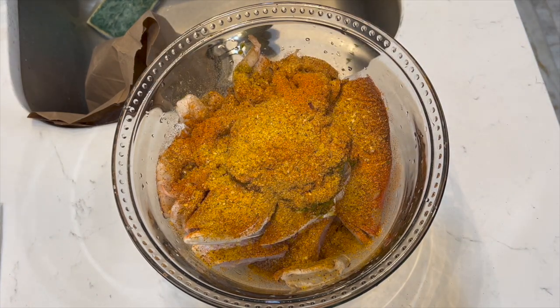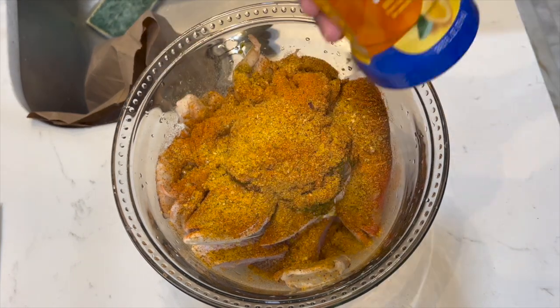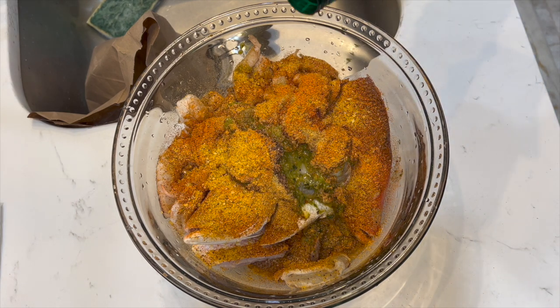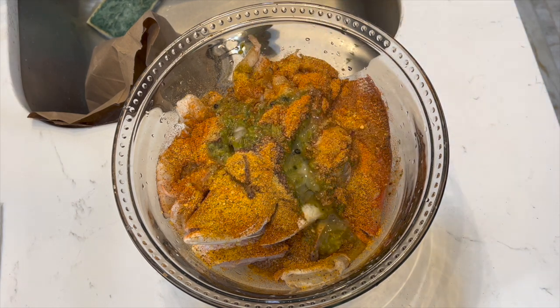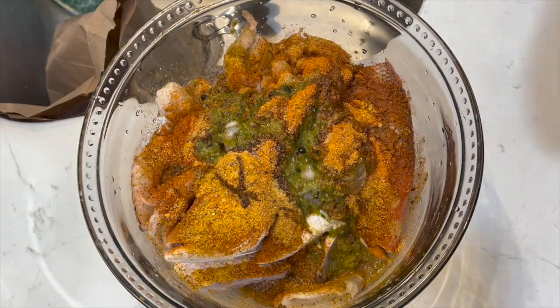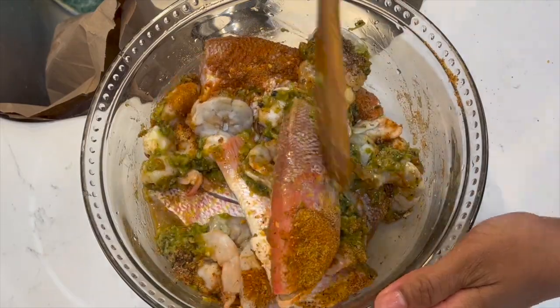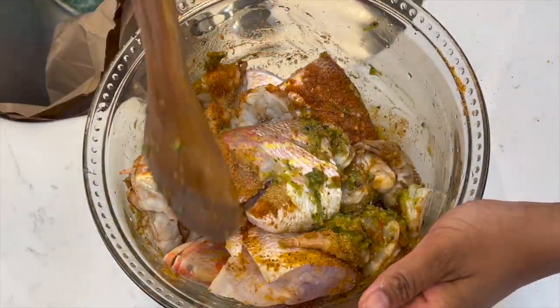And some sour orange juice — I don't want to call it bitter, but it is sour orange juice. We want that acidity because we're cooking fish, and we need maximum acidity in the dish.